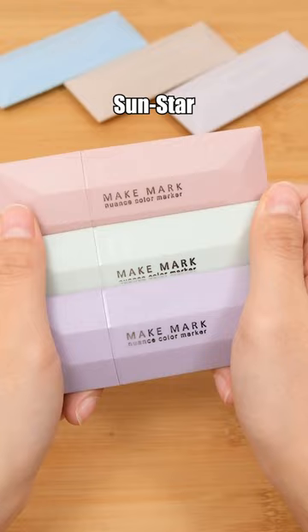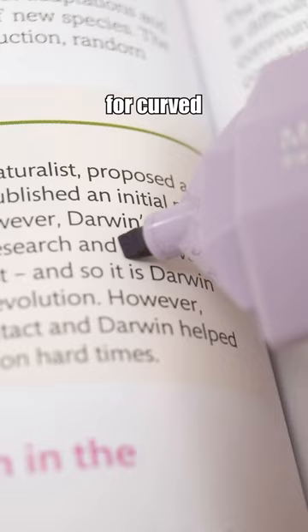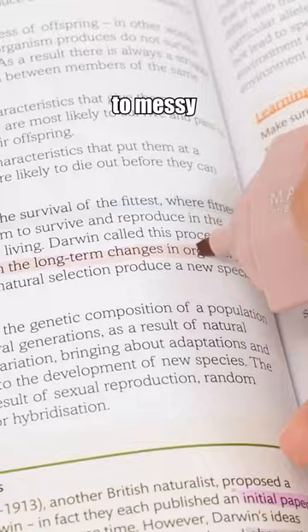Meet the Sunstar Make Mark Color Marker. It features a soft and flexible curved tip that perfectly conforms to the page, making it ideal for curved surfaces. Say goodbye to messy notes.